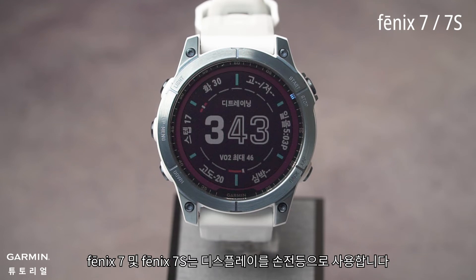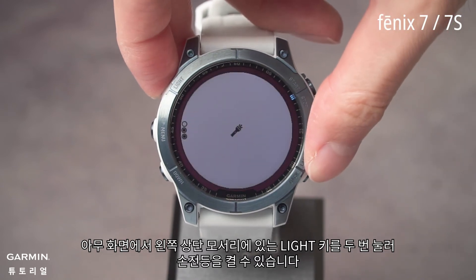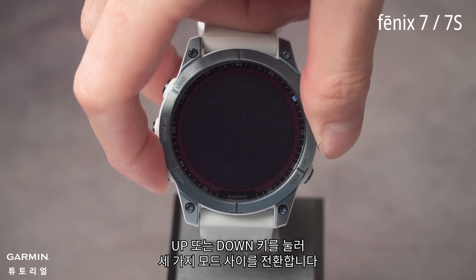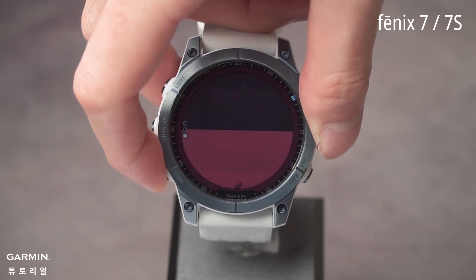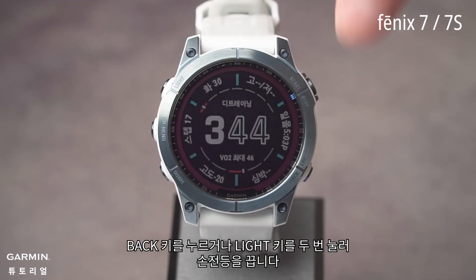Fenix 7 and Fenix 7S use the display as a flashlight. From any page, you can turn on the flashlight by double pressing the light key in the upper left corner. Press the up or down key to switch between the three modes. Press the back key or double press the light key to turn off the flashlight.